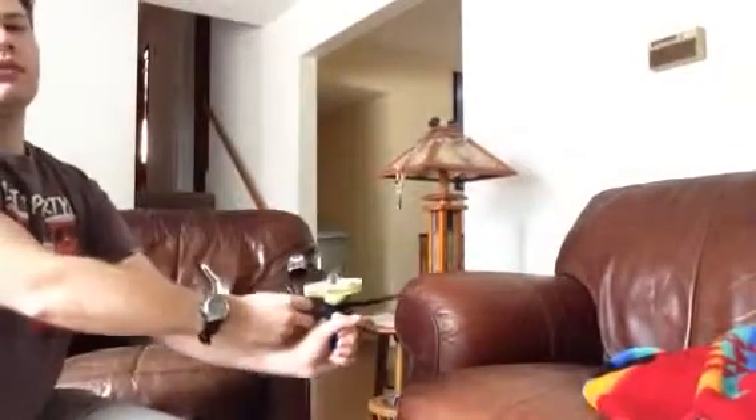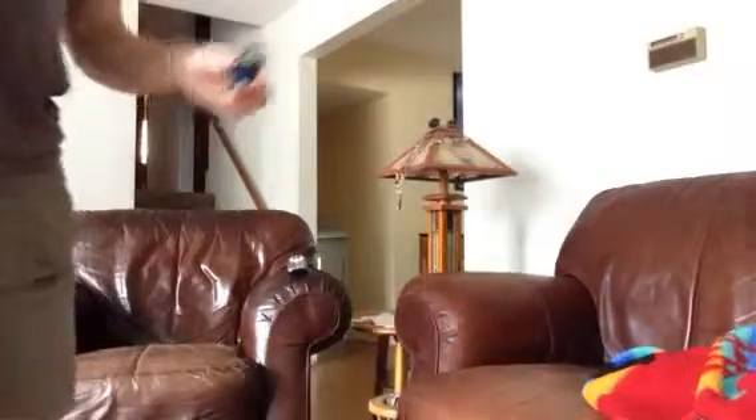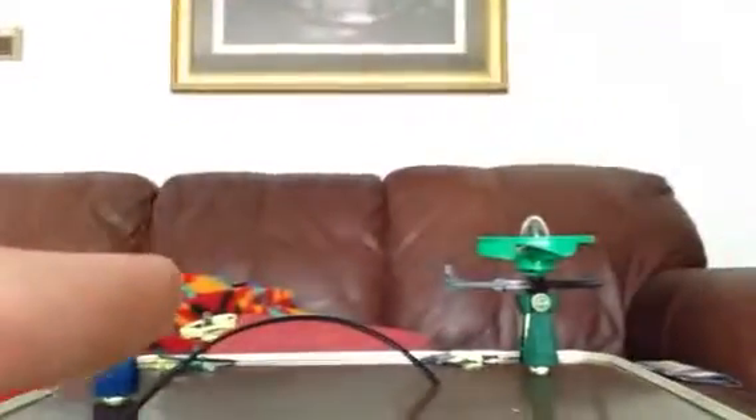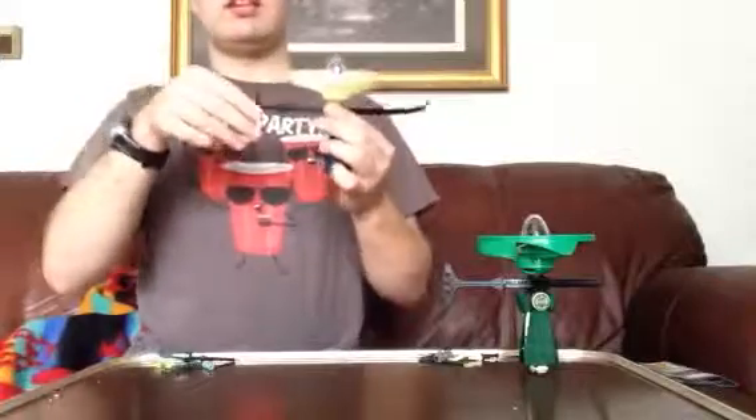Now here's how they really work. Just pull the rip cord and it flies. The harder you pull it, the higher it'll go. If you're doing it outside, make sure you're in a very open space so it doesn't get caught on a roof or in some trees.